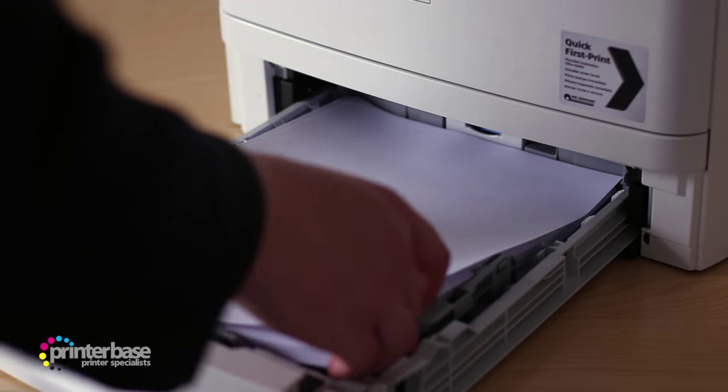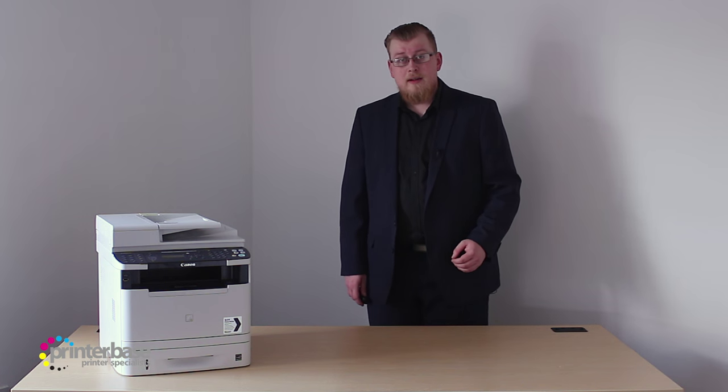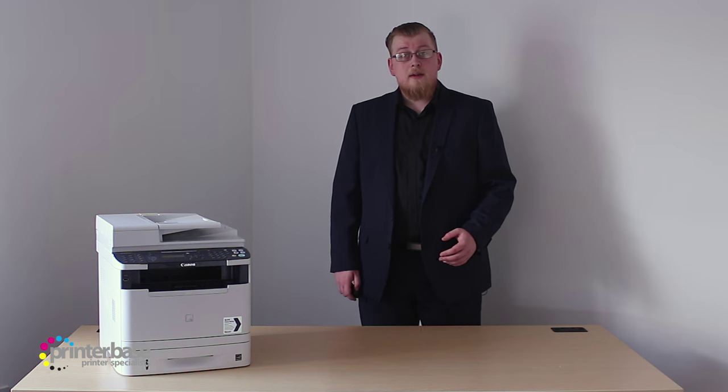There's also an optional 500-sheet paper tray available for this machine, bringing the paper capacity up to 800 sheets. This accessory will be great for larger offices with a higher print volume, or people needing a versatile mono printer. The three trays will allow you to have up to three different types, weights or sizes of media ready to print on at any given time.